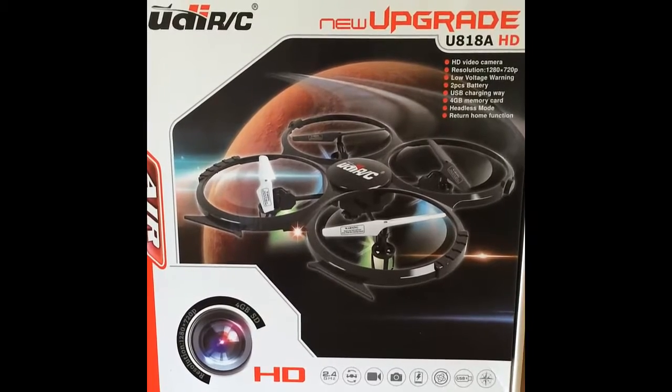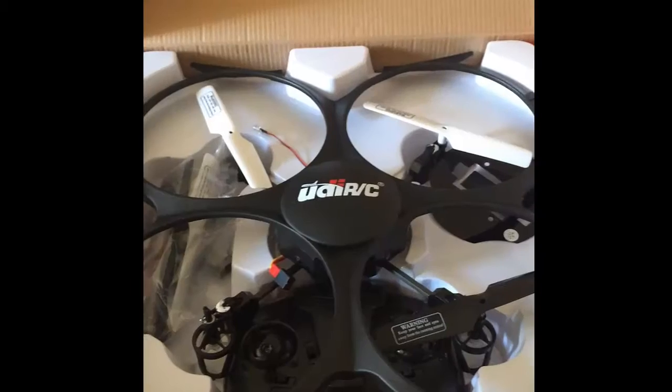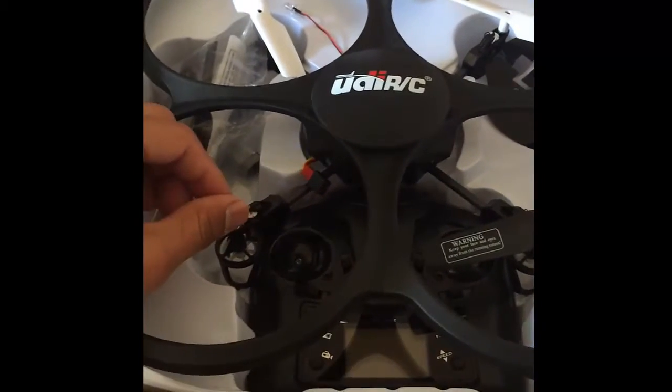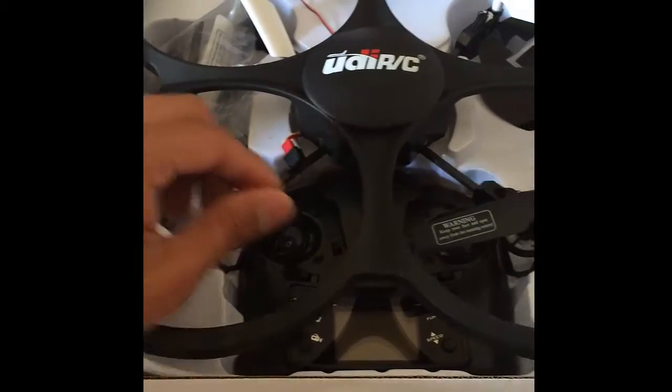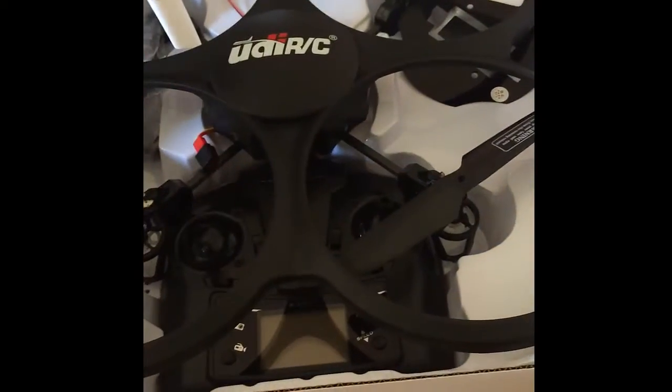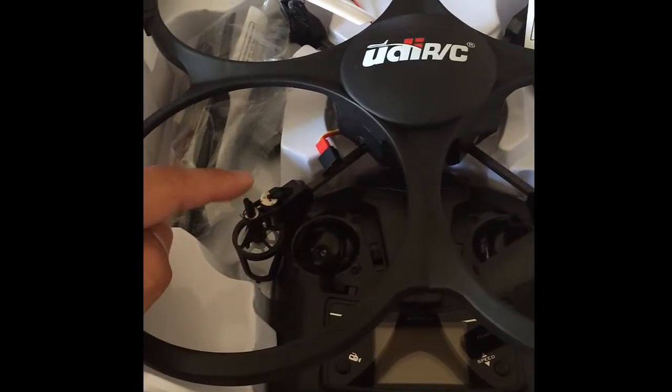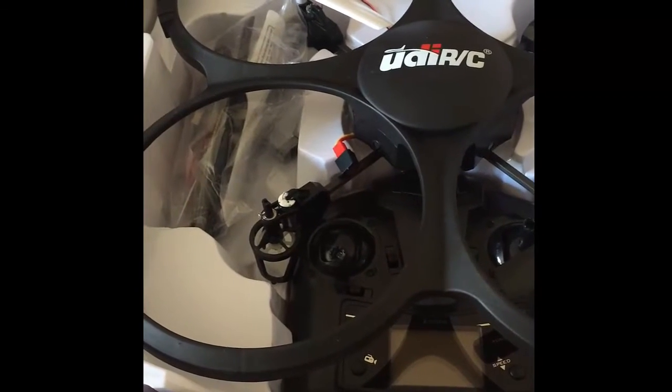It's just one motor that seized up, and I'll show it to you right now. Here's my drone, and this motor right here actually seized up — it won't spin. These other guys, they're fine — they spin. The problem is this guy. So how do we replace that motor?